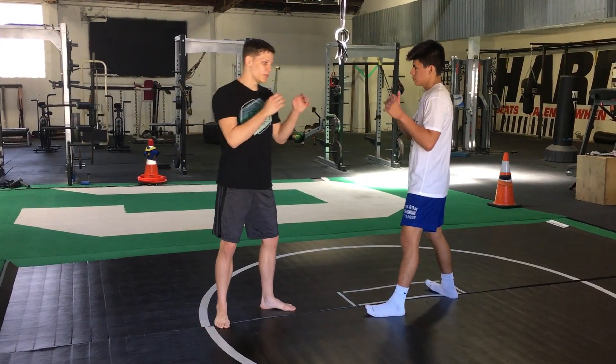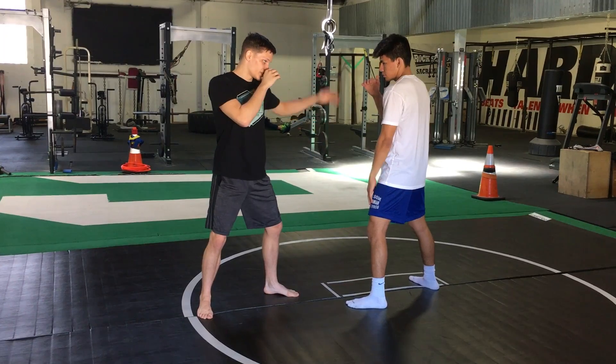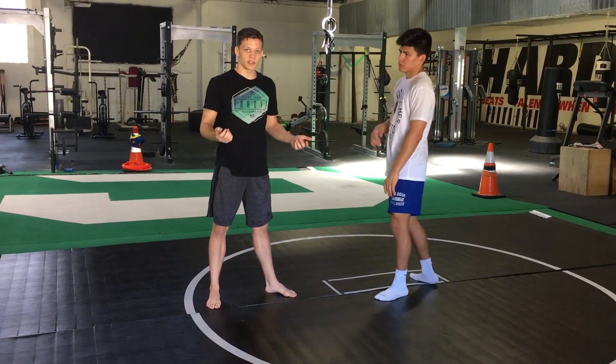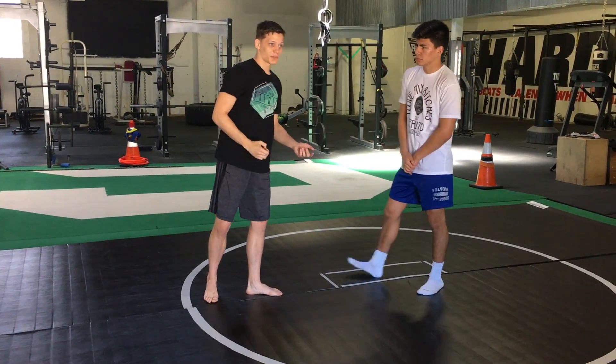One of the simple techniques that Rumble will do a lot is he's just going to reach to his opponent's hand and pull it down — from the inside, outside, it doesn't matter — and then fire his own right hand. You're just creating the path and then shooting a strong shot down the middle. Pretty simple, but he's knocked people out with it.